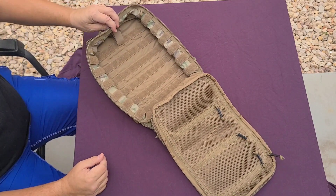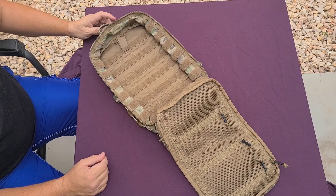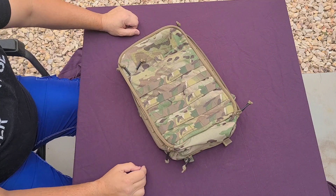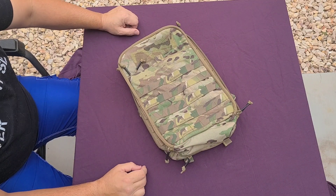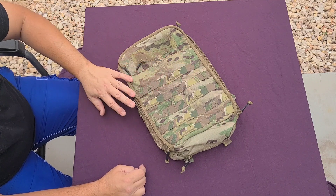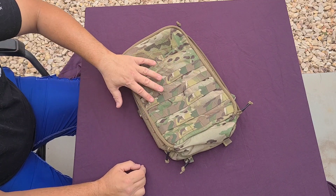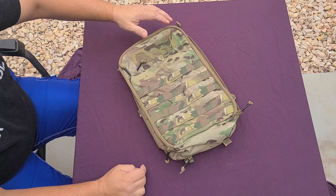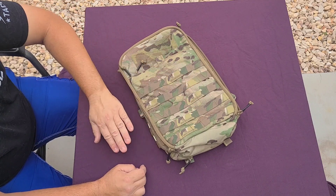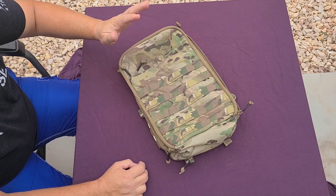That's really it — I'm going to put it on the plate carrier this weekend. This is the Platatac Echo Mark 2 Med Pack. They also have a Mark 3 on the website, which is similar in size but comes with a full suite of internal organizers and some external pouches. I didn't need all that — I've already got plenty.